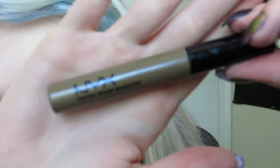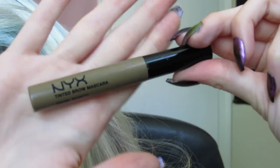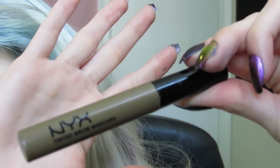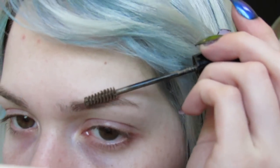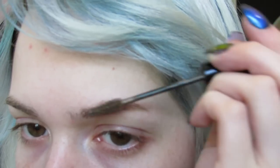The only product I use is the NYX tinted brow mascara in the color brunette. This is my 100% go-to eyebrow product. We're just going to take the little wand and start back here on the thinner parts of my eyebrow.